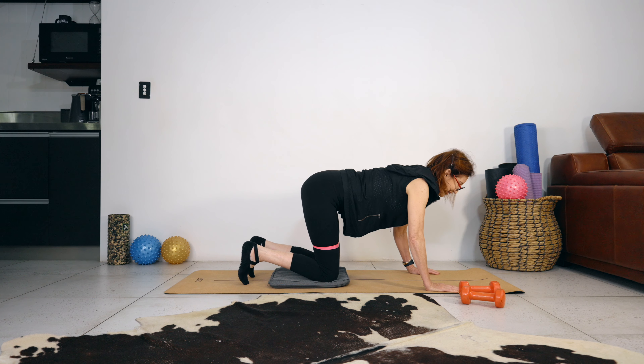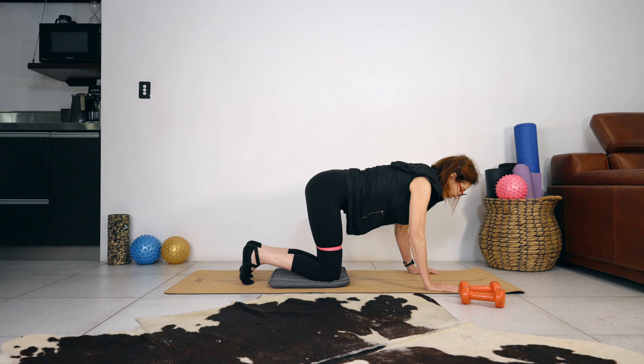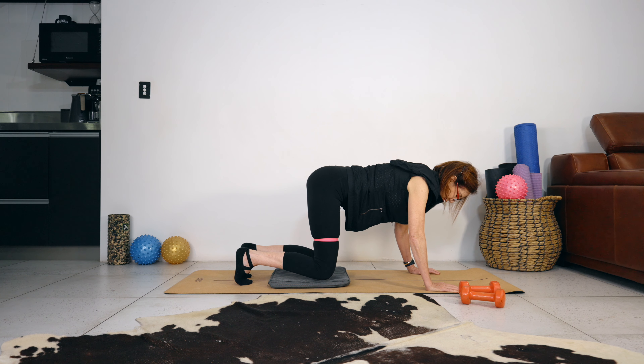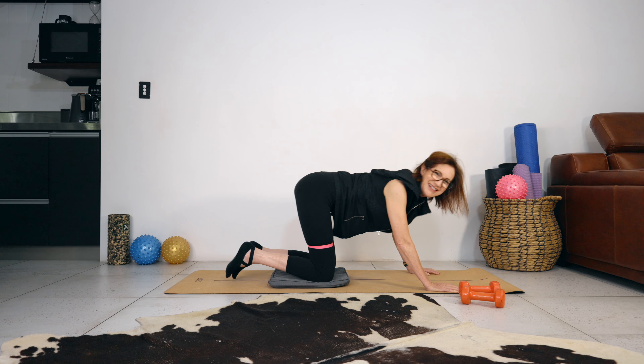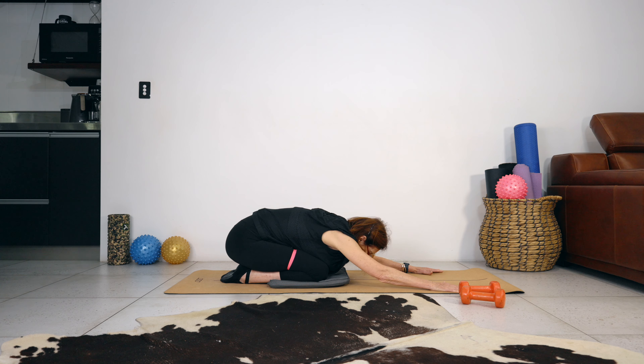Coming back up into baby plank — breathe in to prepare, breathe out. Lift the abdominals into the spine, lift the knees off the mat. This time we're going to push the legs into the band and resist the band as our knees come under our hips. Every time I think about picking the pea up I suck my abdominals in. Let's do four — three more, staying strong. Two. Last one — have you still got the pea in your belly button? Push the hands away and just let the stretch out. Good work!